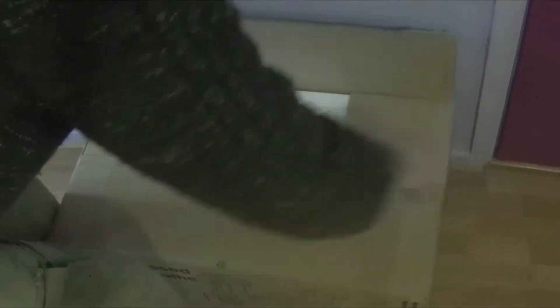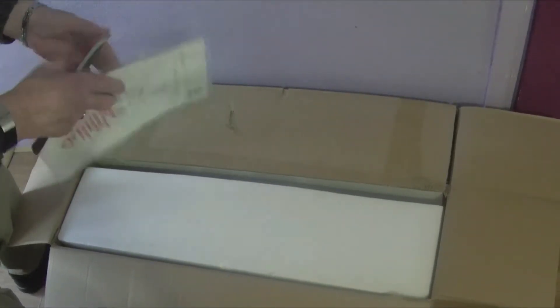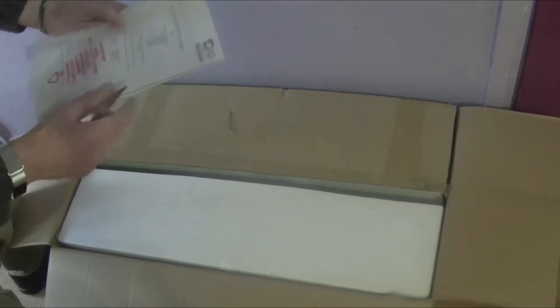Let's see what's in the box. We have a declaration of conformity and some welcome advice saying please contact your distributor. It's the 12 by 18 variable speed lathe, SIP number 01936. 12 inches is the maximum diameter of anything you can turn, and 18 inches is the distance between the headstock and the tailstock.